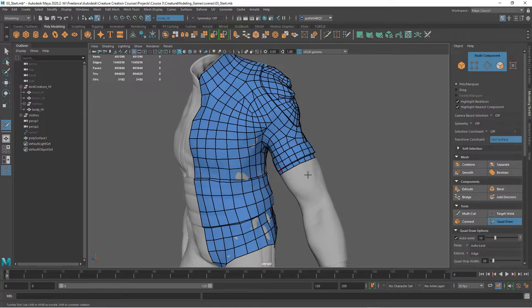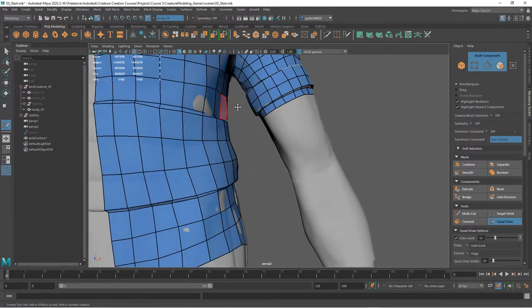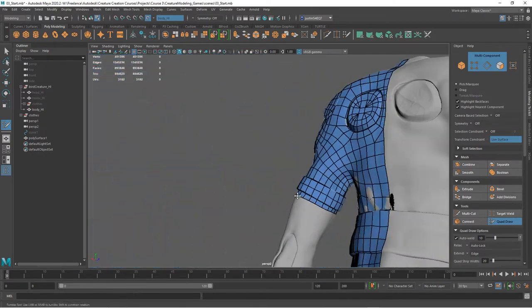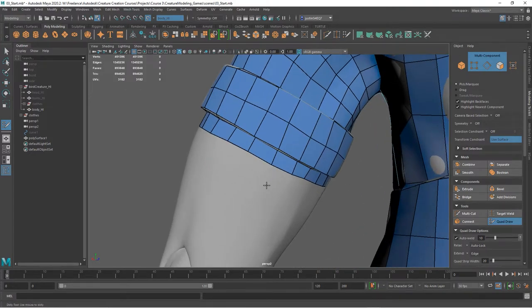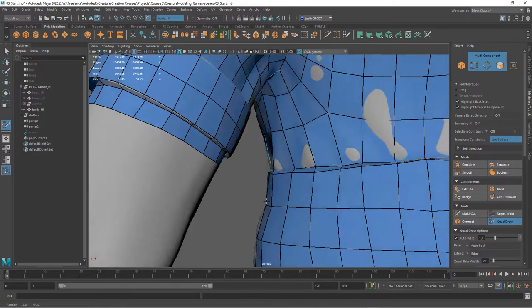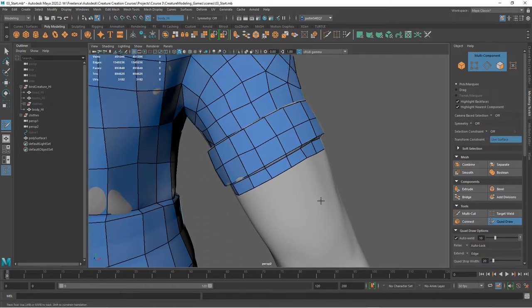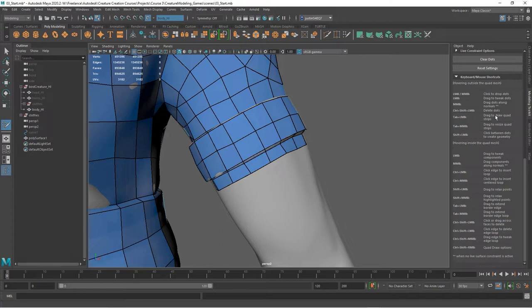Before we get to that, let's take a look at the arm. You can see I've started to come down and create geometry that goes all the way around the arm right now. I could continue adding geometry like that all the way around, but once we have some geometry like that we can use the technique we talked about earlier — extruding the border edge — to extend geometry down the arm.